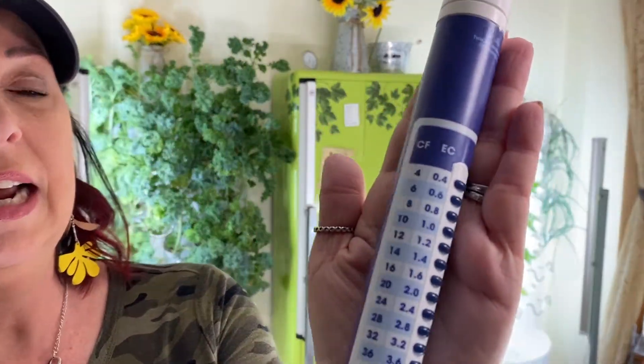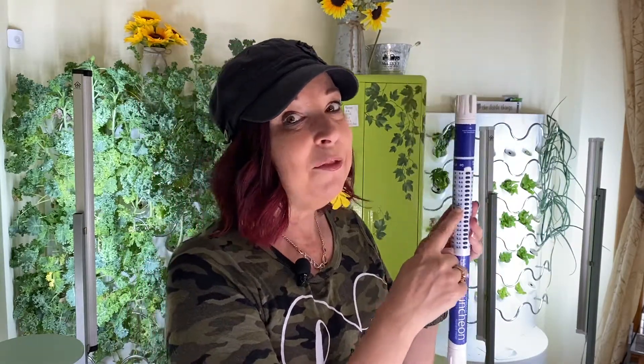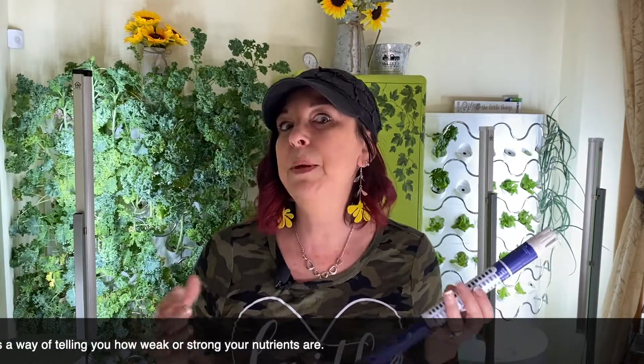I really liked that this had a bigger, wider range. There is everything from a CF conversion on here, then your EC values, your PPM 500, and your PPM 700 — all on the same device. There is no getting out a calculator, no trying to figure out what number it is. If you're having a conversation with someone and they say their PPM's are at 1000, you can look over to the EC and find that as well. It is so complicated, and this is one of the things that really pushes beginners away from hydroponics — but you can do this, you really really can.